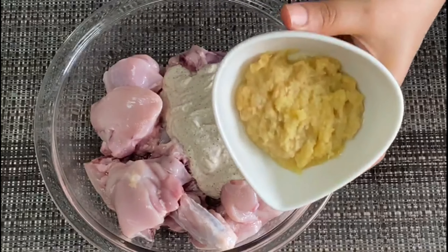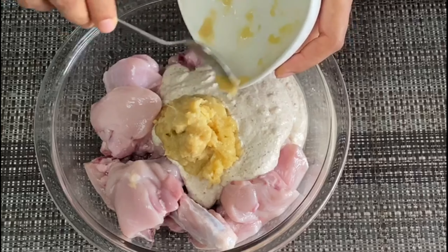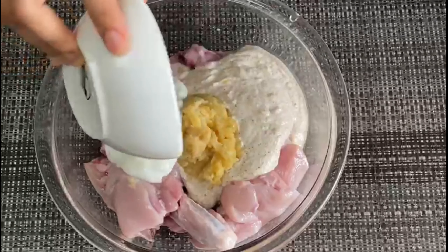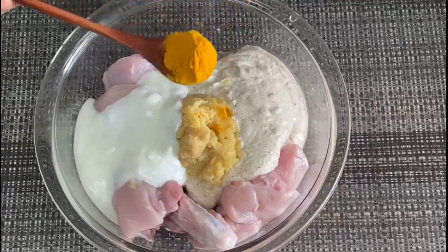Add 2 tablespoons of ginger garlic paste. Put it in and cut it. Add 1 teaspoon of masala.